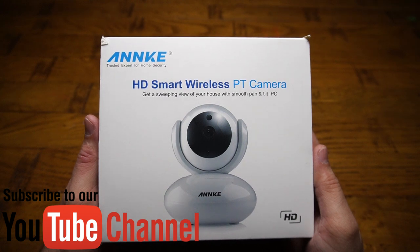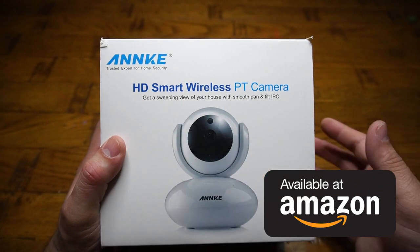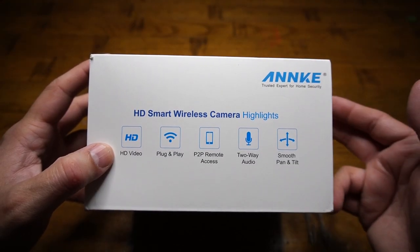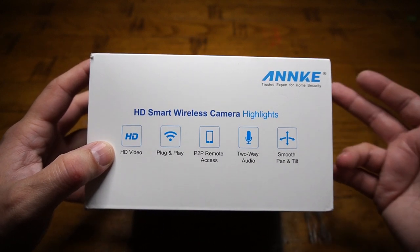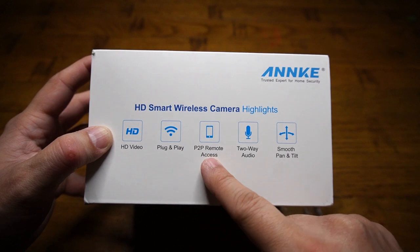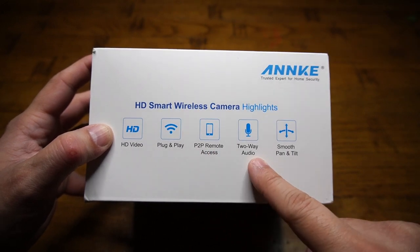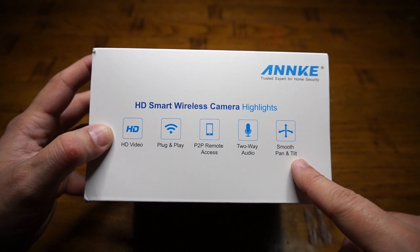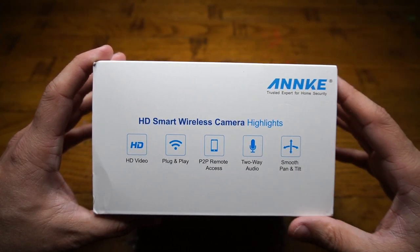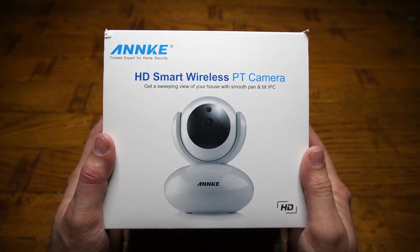What's up everybody! Welcome back to another video where today I have got my hands on the Enki HD Smart Wireless PT Camera, which comes with very typical features expected in all high-end cameras: HD video, plug-and-play setup, peer-to-peer remote access, two-way audio communication, and smooth pan and tilt operation. All these features come with a very competitive price — please check the video description.